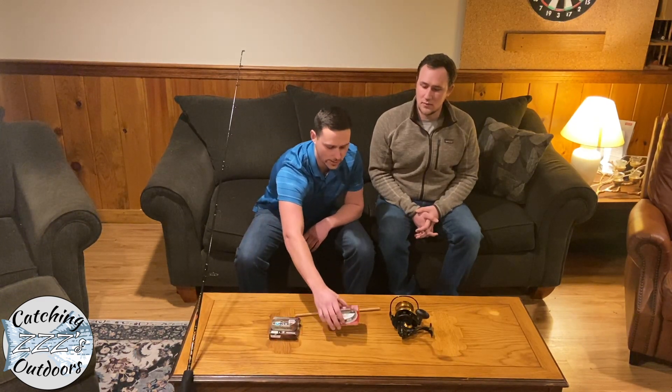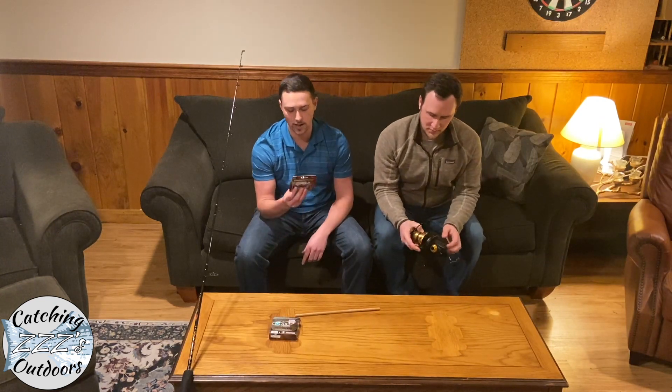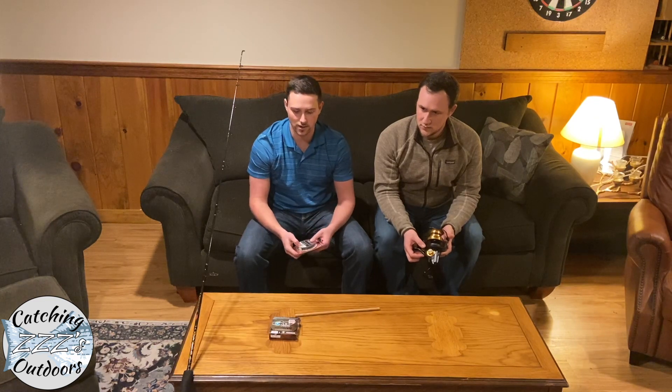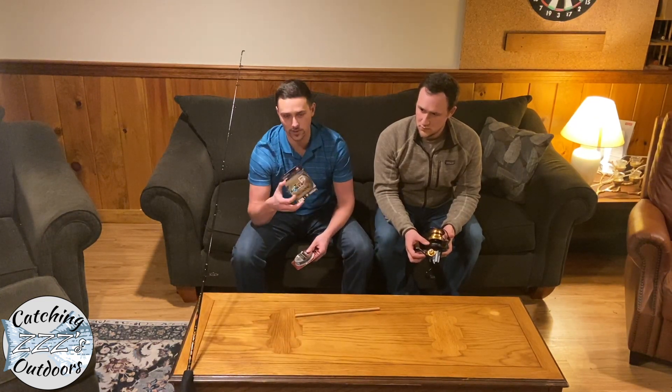Today we'll actually be using two lines. The Penn Spinfisher we're using can hold 430 yards, so basically what we're going to do is put on a 125-yard base and then attach our main line — 300 yards of the Super 8 Slick.